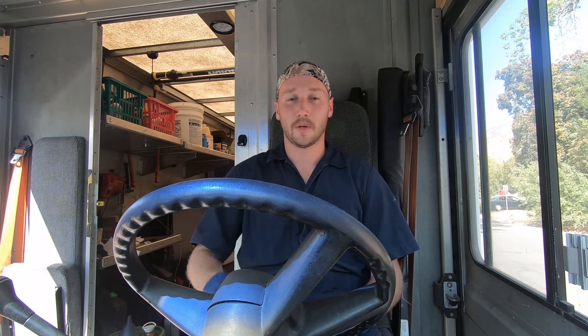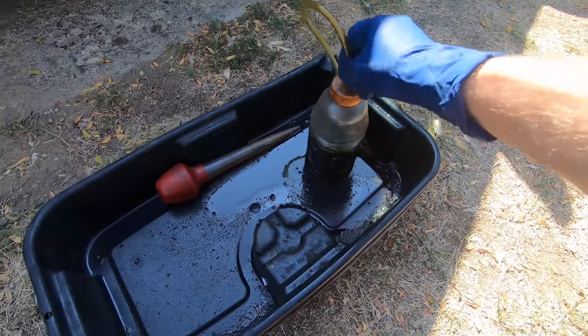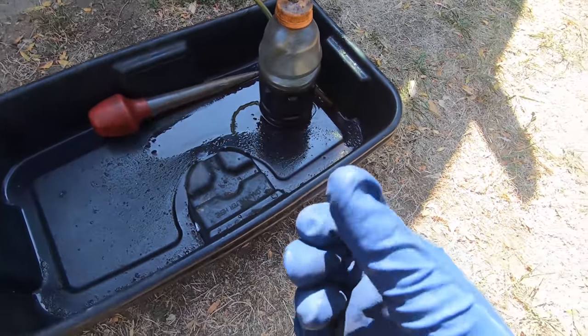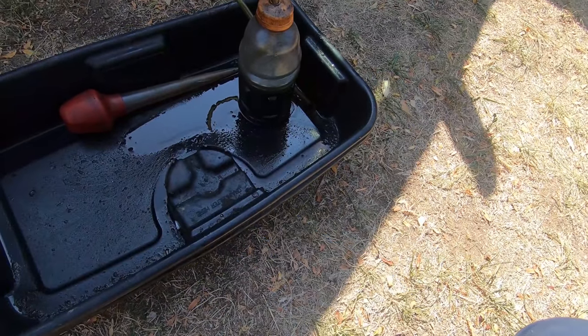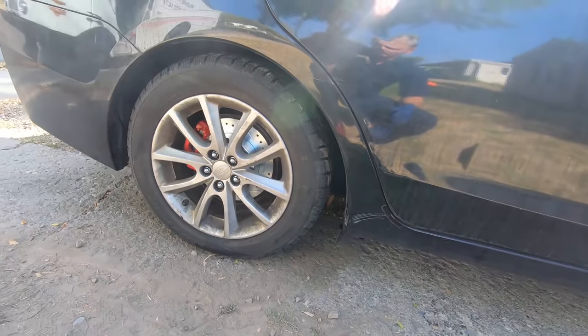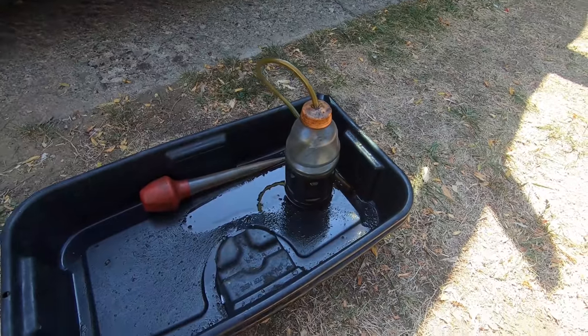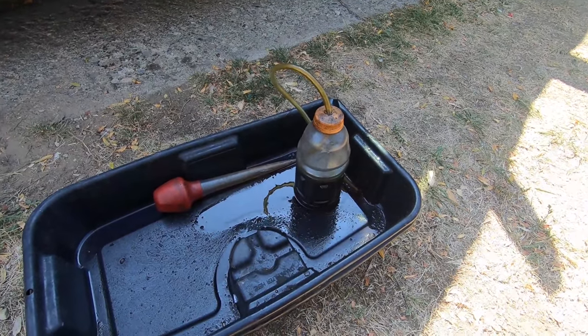I'm going to use my favorite gravity method with a pedal assist — I'm going to pump the pedal while I bleed, and I'll show you how that looks in a minute. What I'm going to use is this bottle which I use to gravity bleed. It's kind of an assisted gravity bleed because I'm going to pump the pedal to push that fluid through. We're going to start with the tire furthest away from the reservoir, which is the rear passenger tire.